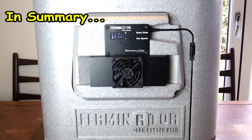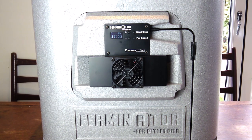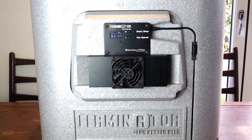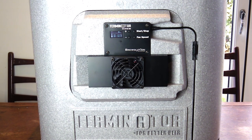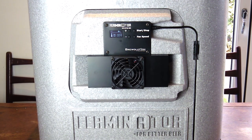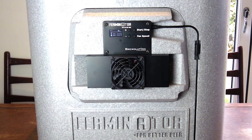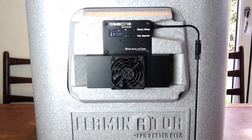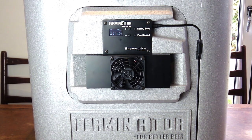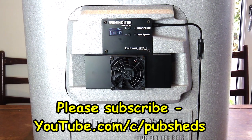In summary, we've really enjoyed using the Ferminator from Brewolution.com. It's a really versatile piece of kit, able to be expanded with those expansion modules as you gear up your home brewing to include larger fermentation vessels — making it a little bit future-proof as well. We like the easy-to-use control panel, very intuitive and quick to get up and running. We also like the material it's made from, with good thermal properties, and the fact that it's quite lightweight means you can move it around easily. Overall, we highly recommend this.